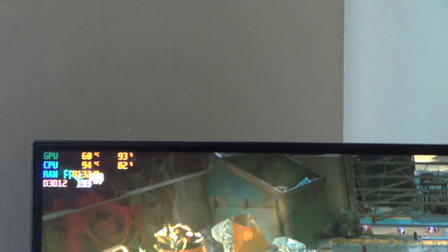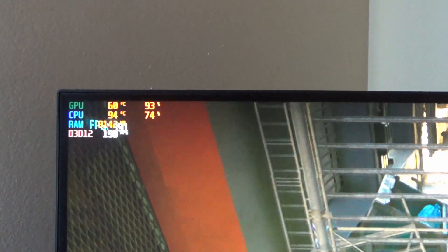Right now it can't be any worse — it's thermal throttling, or nearly thermal throttling, when playing games or doing benchmarks, and it's definitely thermal throttling when trying to run Cinebench. So anything below that is an improvement, and we're going to find out how big of an improvement we can get.